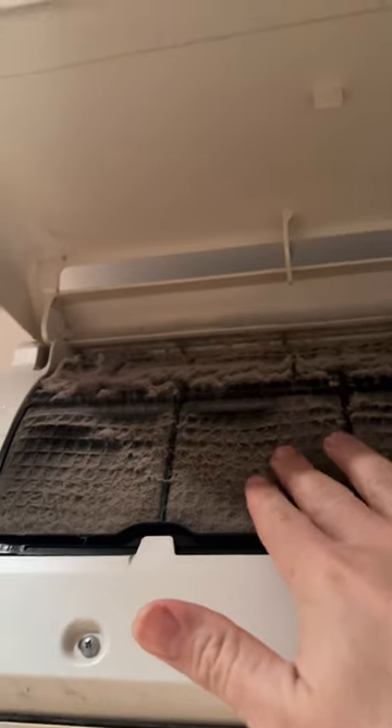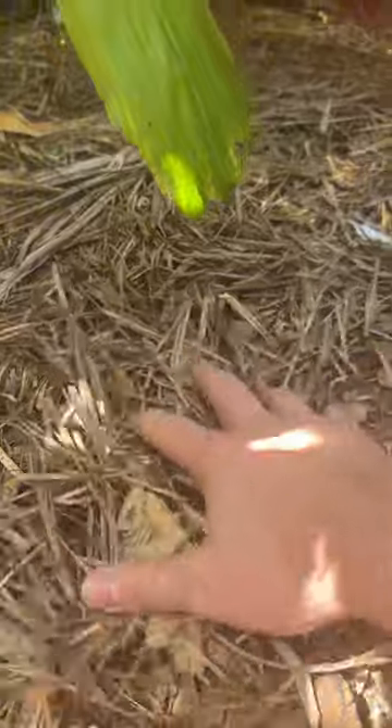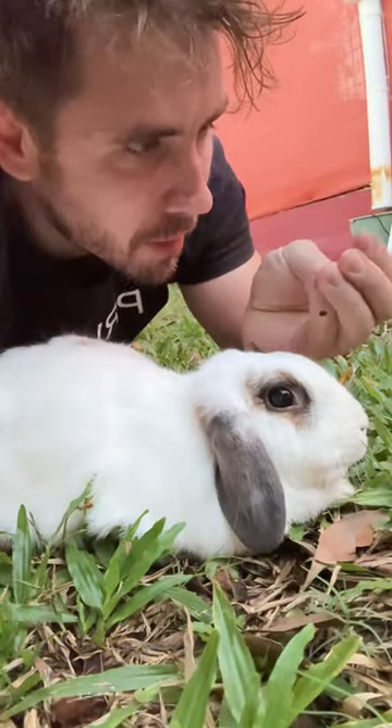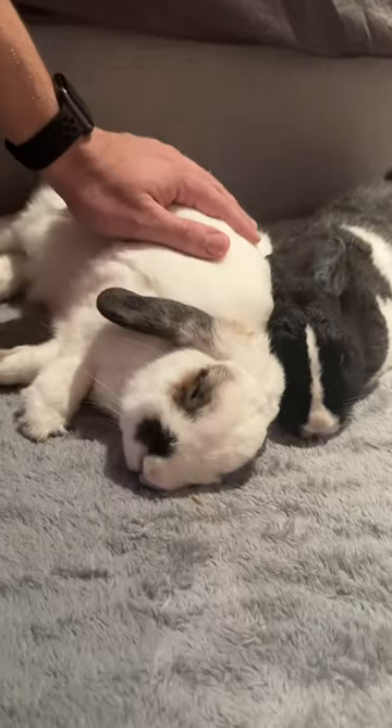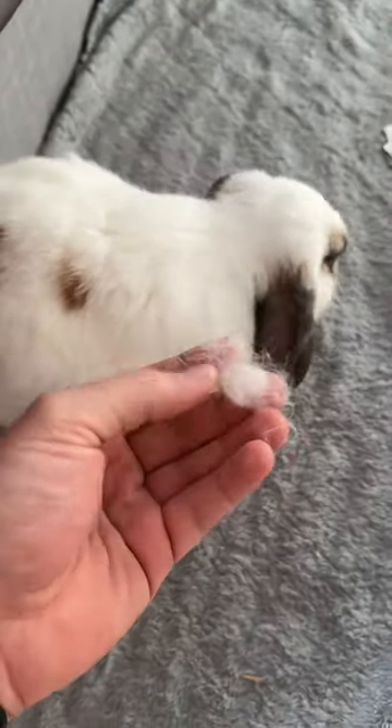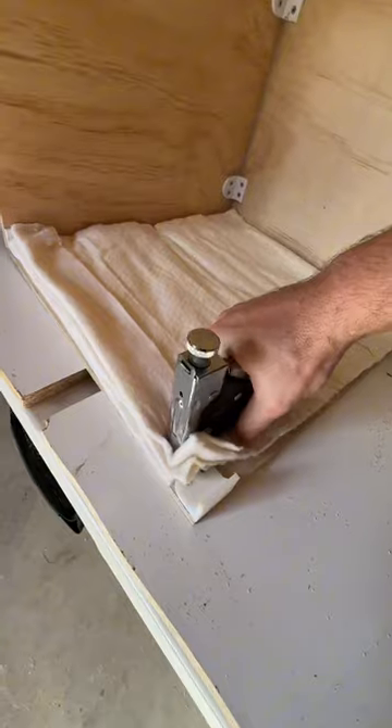Then I was up to insulating. I wanted some kind of natural insulation — something cheap. Perfect: Boppy's fur. Natural, clearly keeps her warm, and free. Eventually I collected enough to make this. Insulated the walls.